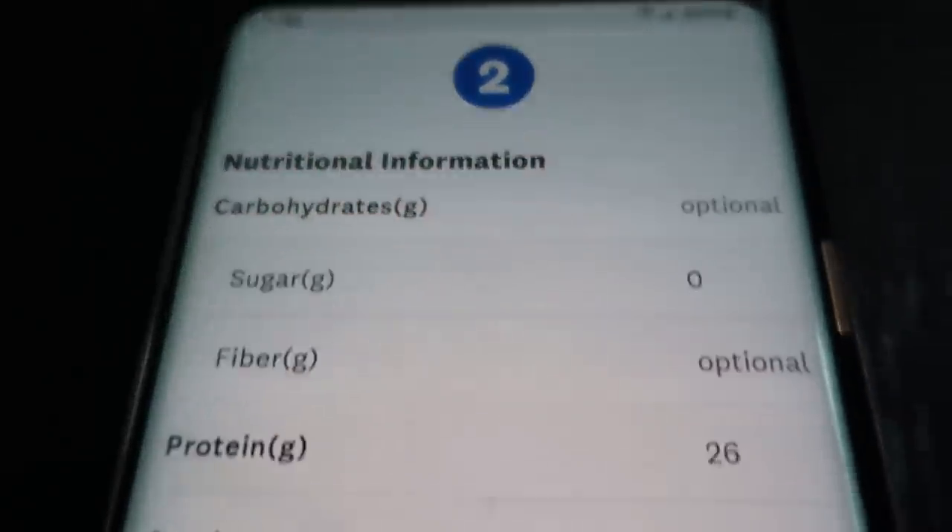Let me do a final recap of the 2-2-1 method and how to track zero point foods: two zero point fruits a day, two zero point proteins a day, one zero point starch. Anything above and beyond that, use the calculator, figure out the smart points, and track it. That way you're not overeating zero point foods — because zero points does not mean zero calories — and you're keeping a better handle on your total calorie intake.